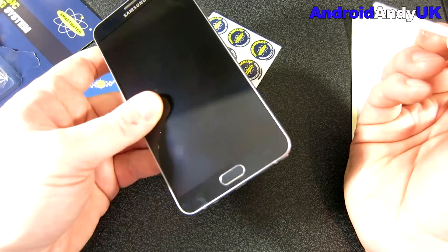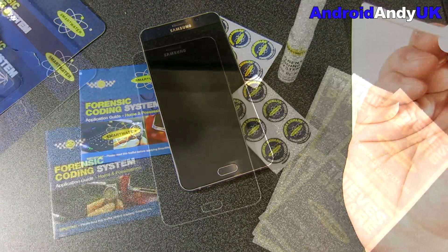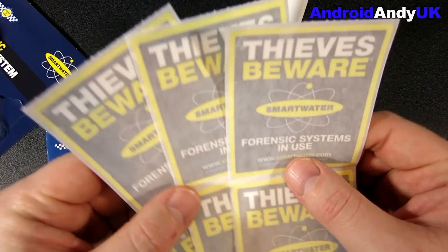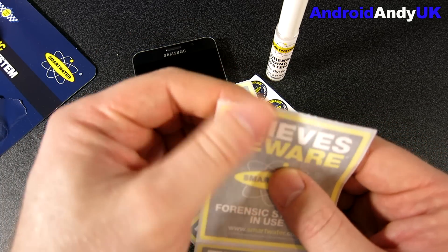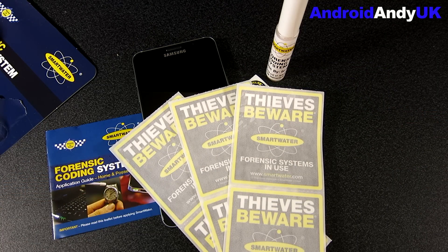If that phone was to be stolen and the police pick it up, I think they use a UV light to find where the SmartWater is, and then they get the DNA from it and track it back to me. I've got a certificate of registration with all my details and home address on it. If you move, you can update those details — not a problem.